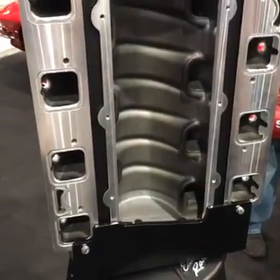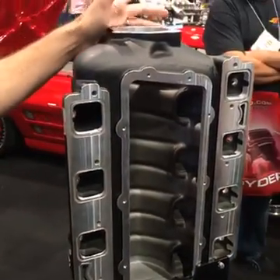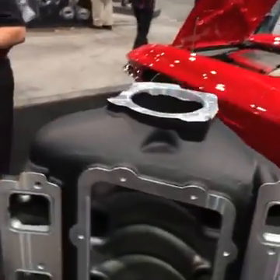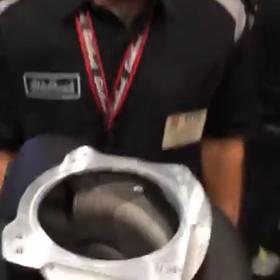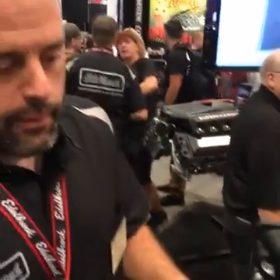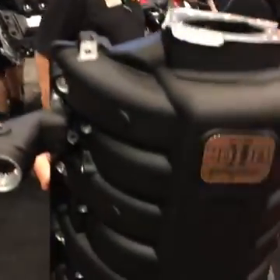It's got a throttle body flange that will accept the 5.7, 6.1, or 6.4, but also will have the bolt pattern and opening size for the Hellcat throttle body as a direct bolt in. If you put this on a 6.4 car you would just use a 6.1 cold air intake to mate up to the new throttle body location, which is in the same place as the 6.1 and 5.7. This is also being aluminum, great for boosted applications, and it comes complete with bosses for direct port nitrous.